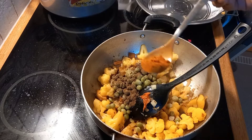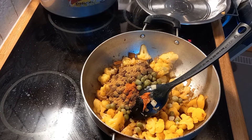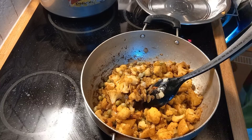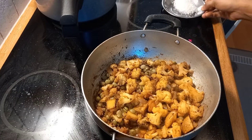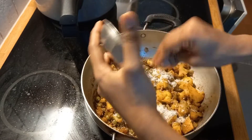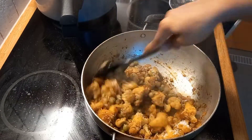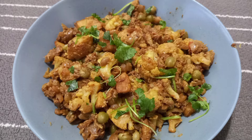Add 1 teaspoon of garam masala, 1 teaspoon of garlic, and 2 tablespoons of garlic. Mix it for 1 minute. Add some gravy and put a little vegetables in the meal.